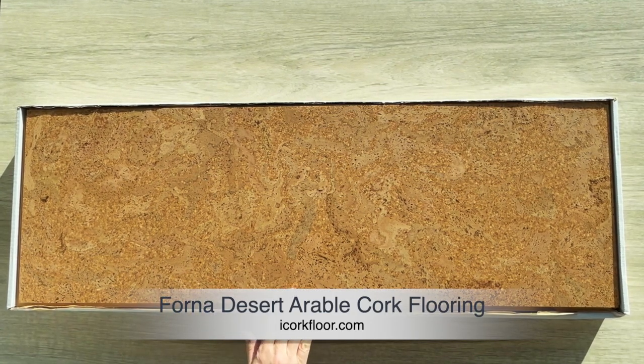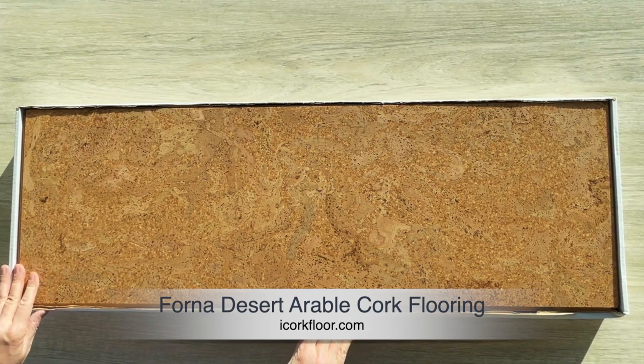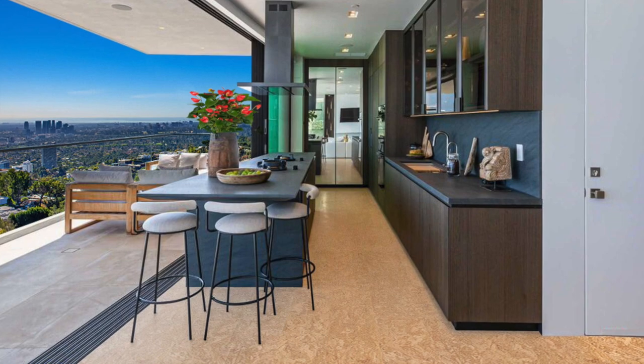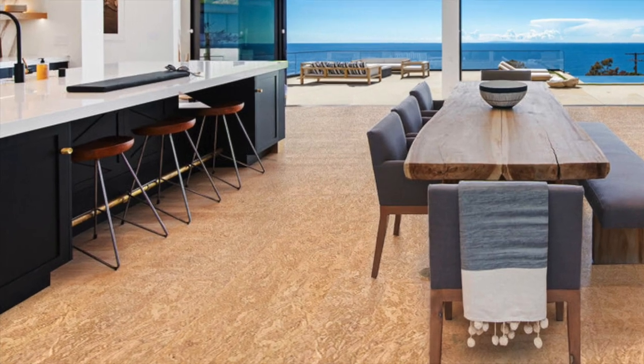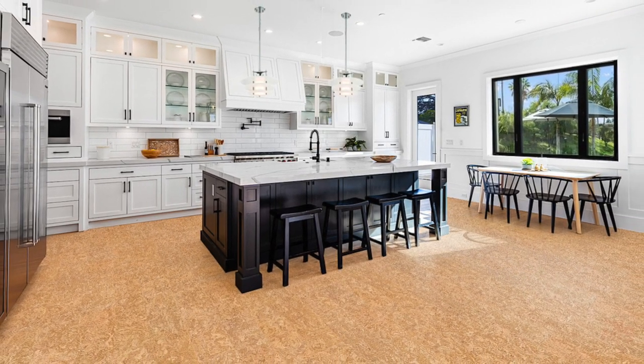Fornicork floor, desert arable. Switch to wood-based flooring that can stand the test of time and provide fantastic performance. A completed cork floor can give the appearance of textured hardwood, the softness of a carpet, and the convenience of vinyl. Moreover, it is one of the most eco-friendly natural resources available.